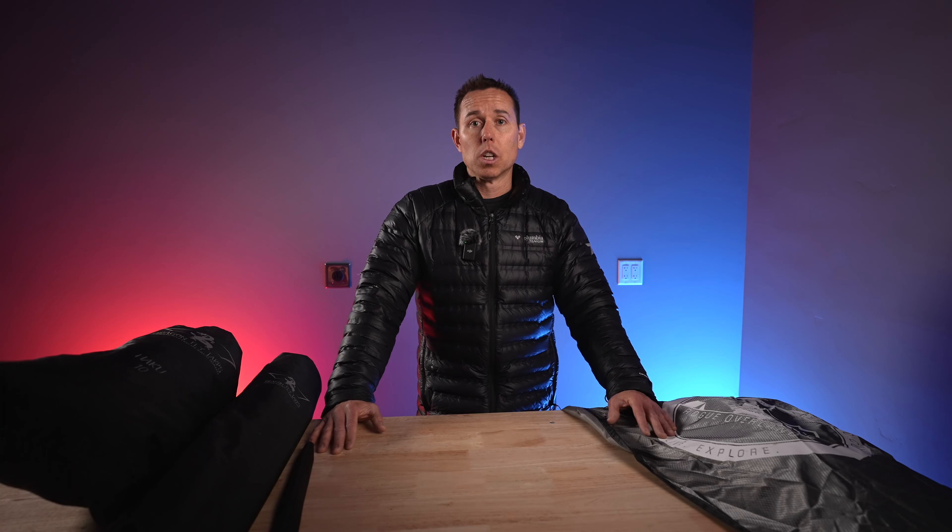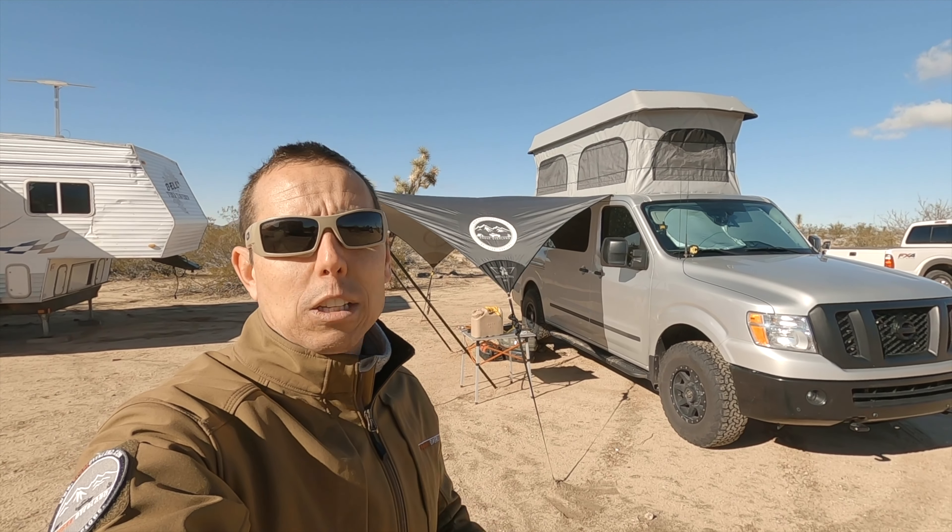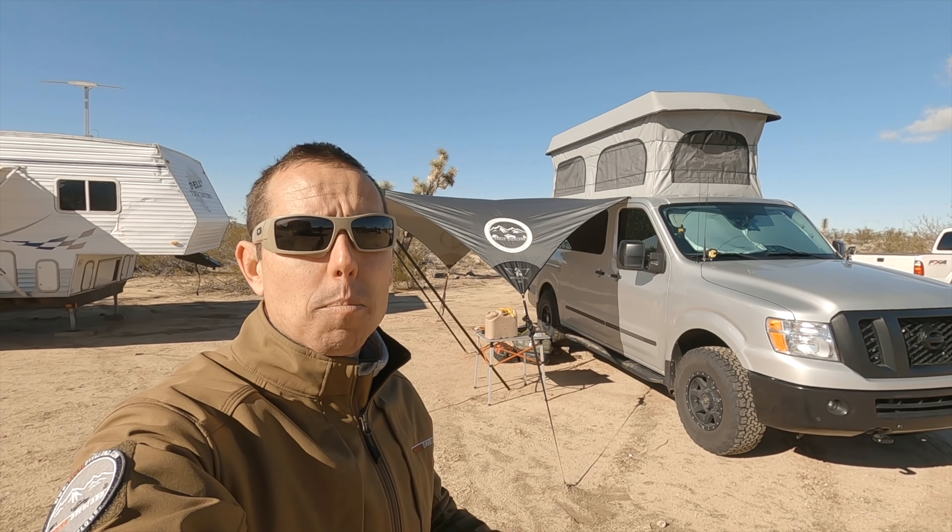Let's talk about the conditions we've had the Haku in and our thoughts on application. We've had this in many different conditions — running the Rimrocker Trail out in Colorado, an afternoon storm came through and just dumped on us. It's nice and dry under the Dragonfly tarp. We've also had it out in very windy conditions — out here with some family doing camping and bow hunting.